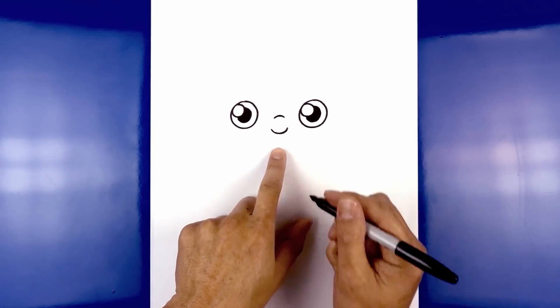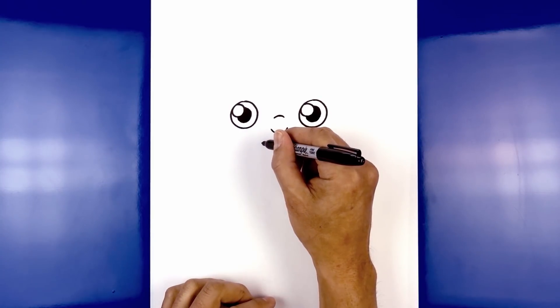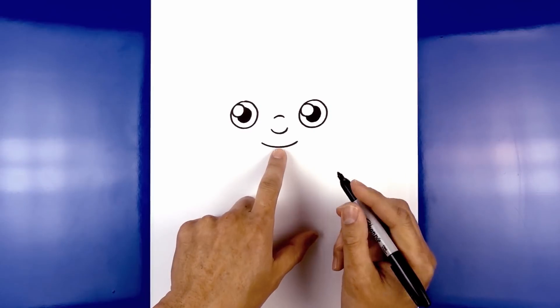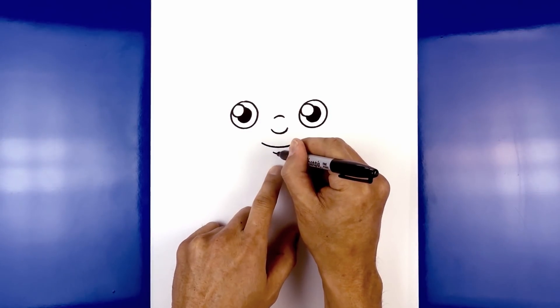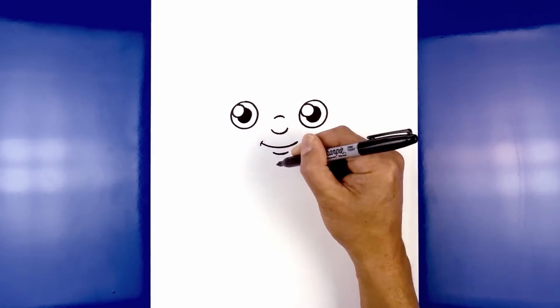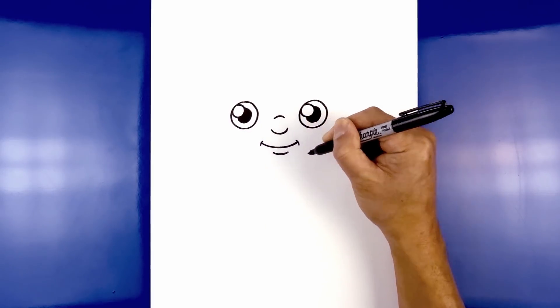Now we're going to move down in the center and draw on the mouth. Starting from the left, curve down in the middle and back up on the right. We're going to step down again and draw a shorter curve for the lower lip. Let's add a bracket on the corners of the mouth — starting on the left, we're just going to go over the edge of the mouth on both sides.